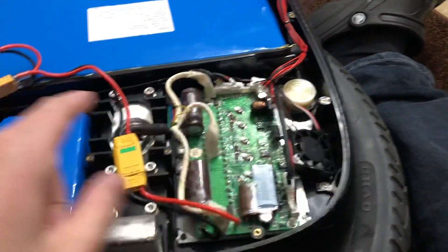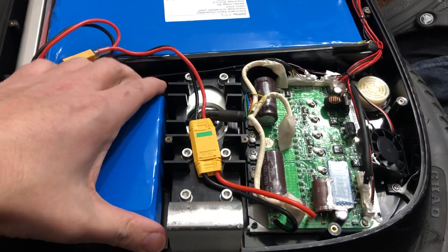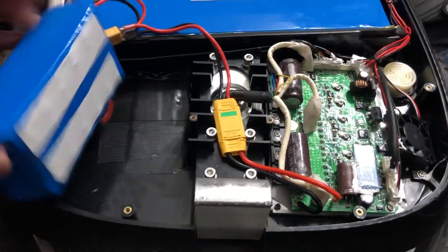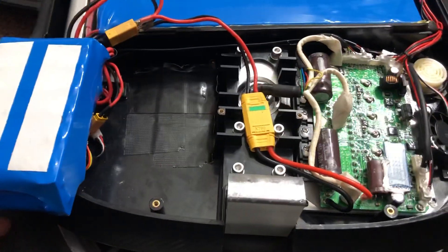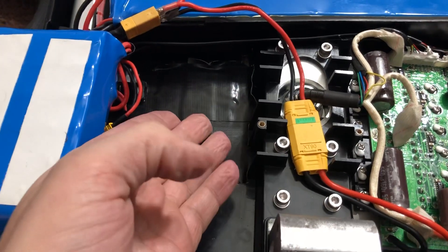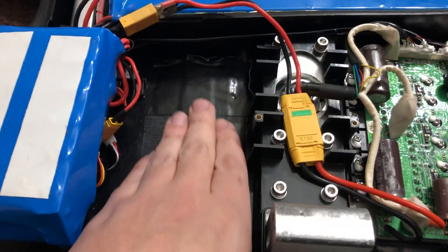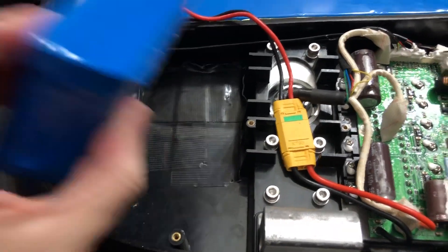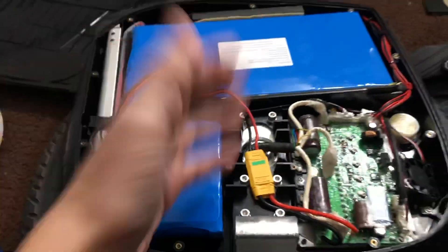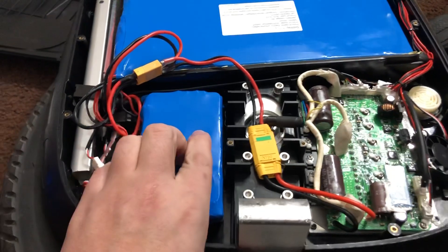I had to move the speaker from this area over there due to an issue with the case structure. Underneath this area here, the speaker used to sit on a stand that went up half an inch. I had to chisel that away and remove it so that the battery can sit nicely in the case and the cover will fit properly. That's issue one.